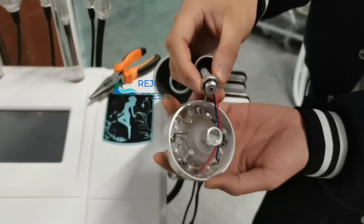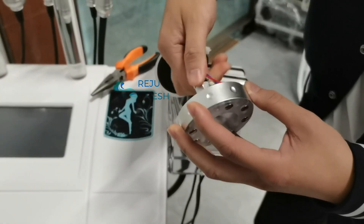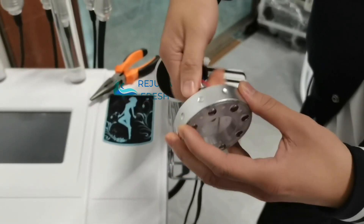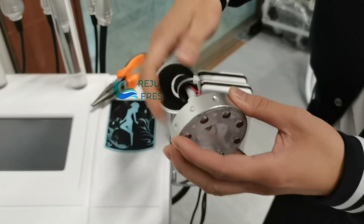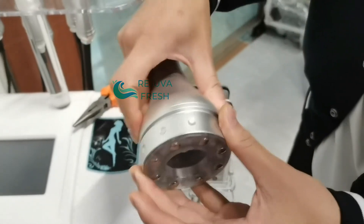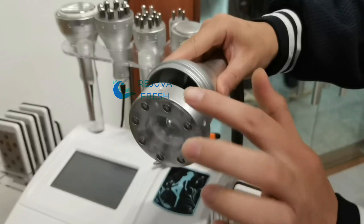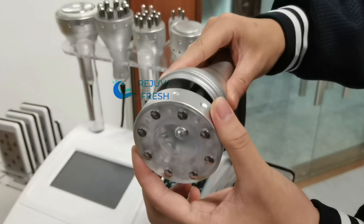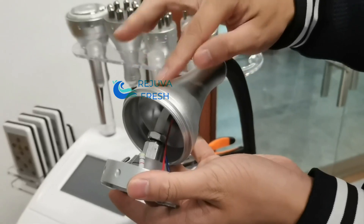When you replace new filters, connect the screw again. Then connect with the holding part. Remember, do not rotate this hand because there's a wire here. It is better rotating the holding part.